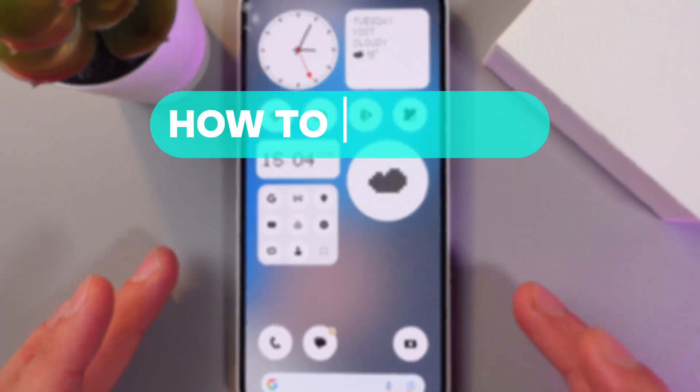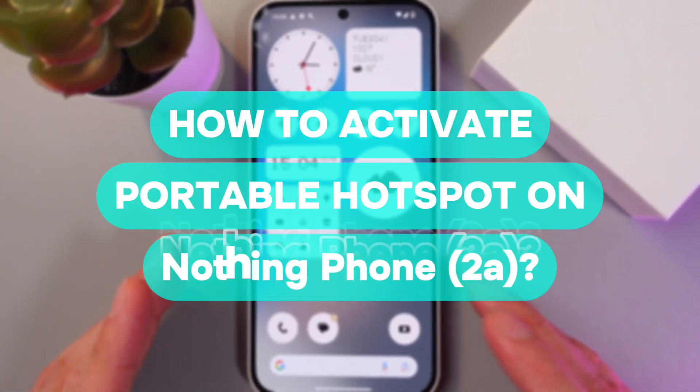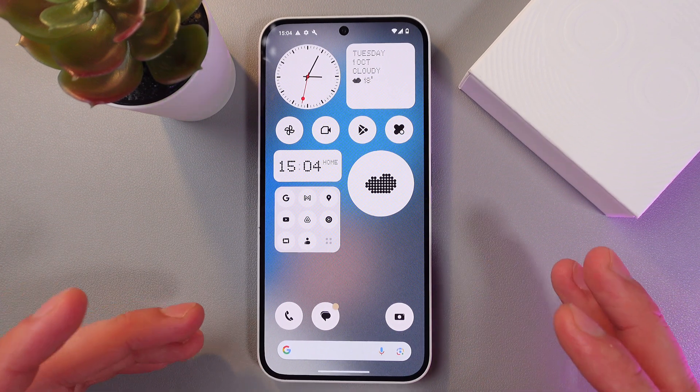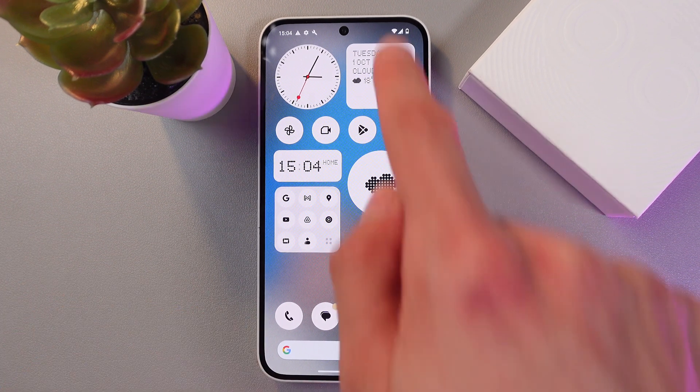Hello everyone, and today I'll show you how to enable and set up a portable hotspot on your Nothing Phone 2a. It's useful when you need to share your internet connection with other devices, so let's do that.